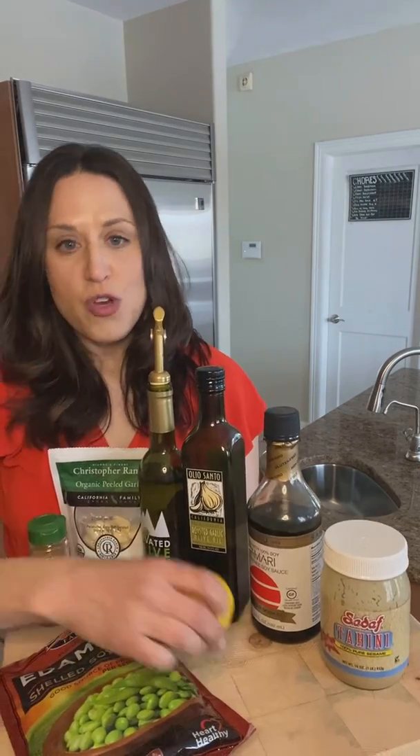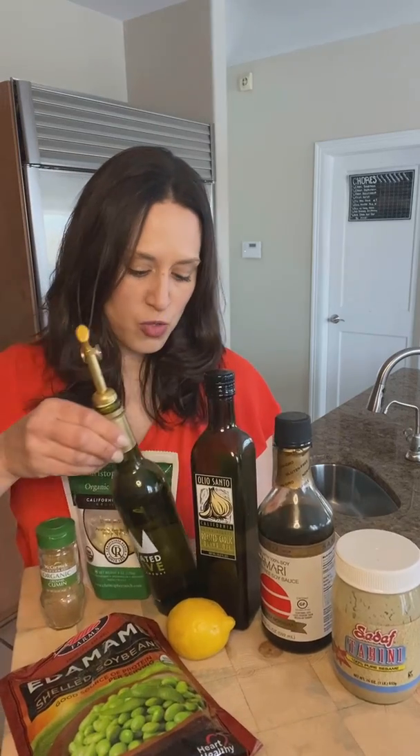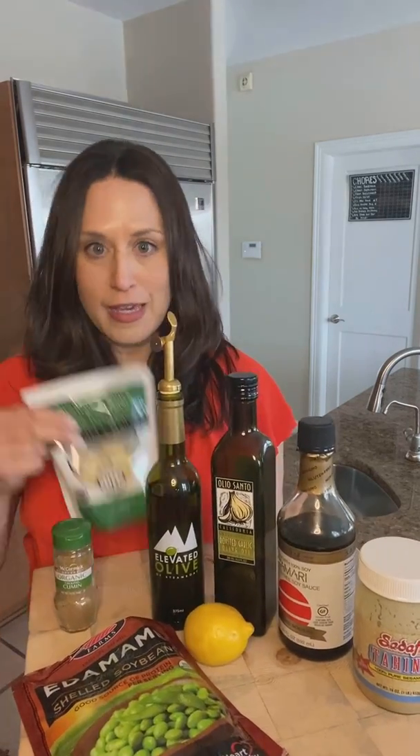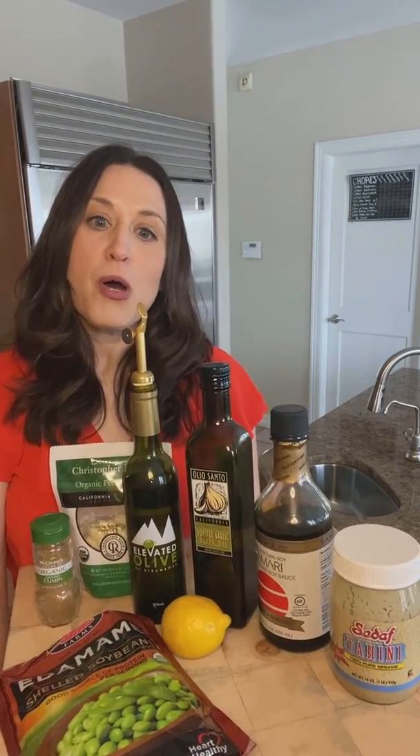If you don't have a lemon but you want to make this, you could use lemon olive oil. And if you don't have garlic, you could use a garlic olive oil. I'm going to post the official recipe, but I just wanted everyone to see the variations of what you can do.